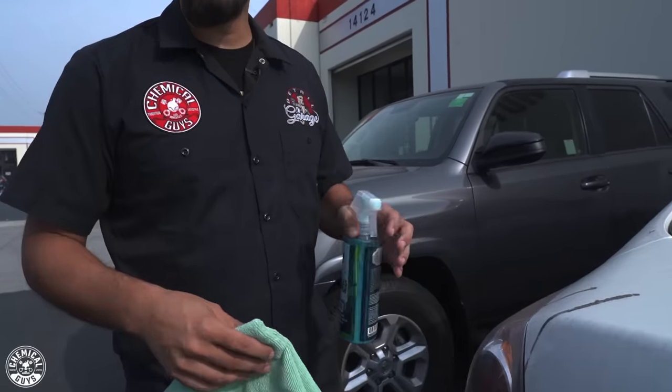Now to begin, we're going to clean it using some Swift Wipe, which is a waterless wash and wax. Normally we would want to wash this car, but we thought maybe if you're living in an apartment where you don't have access to a hose or a bucket, you're probably in a waterless wash situation, so we're going to do it that way too.